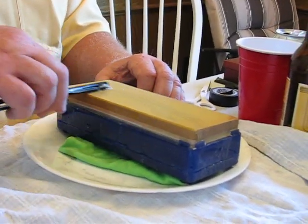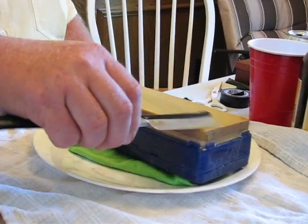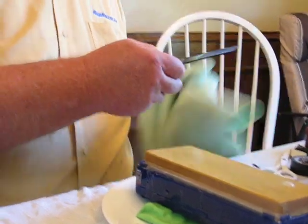I'm going to do it real slow so you can see it coming back. That's looking pretty good. I'm going to check it out on the microscope. That was a stroke pressure stone.